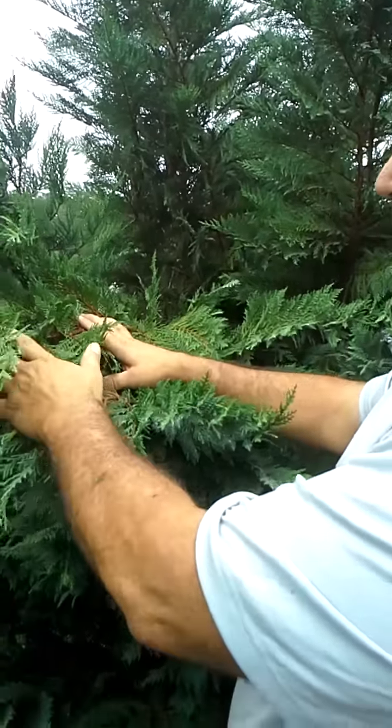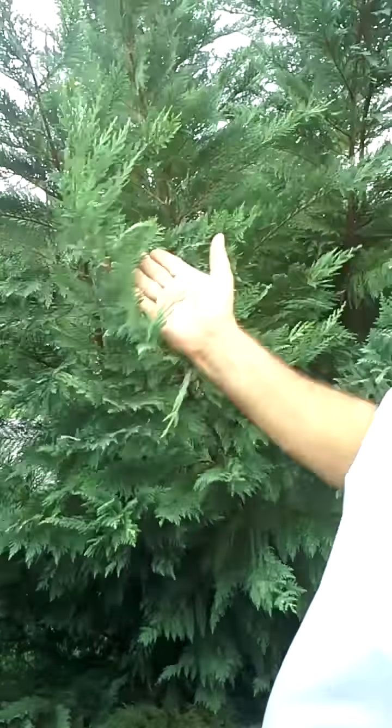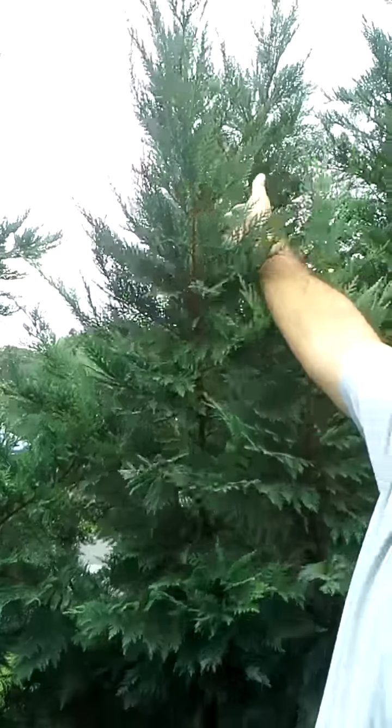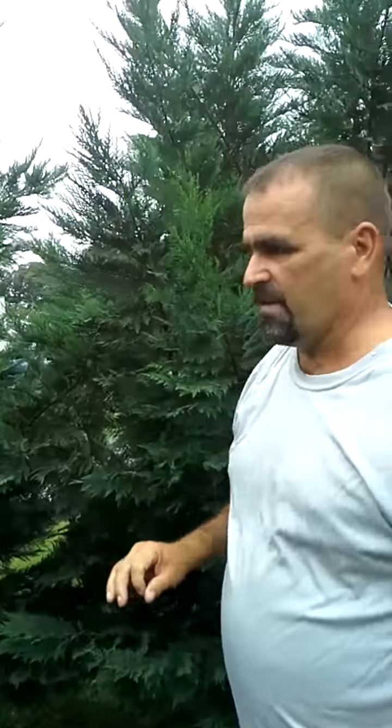Also, by removing this, it allows more sunlight into the center of the tree, allowing the growth. So we definitely want to tip back all of the new growth in all the meromostatic regions all the way around from every limb right there.